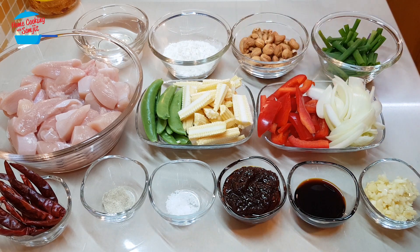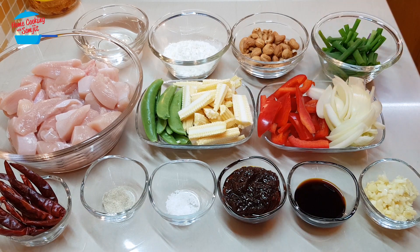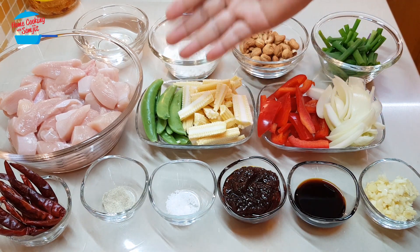These are the vegetables — I use half of the yellow onion and half of the red bell pepper, some baby corn and green peas.